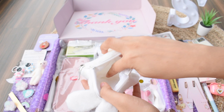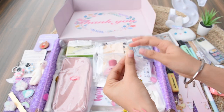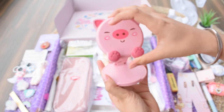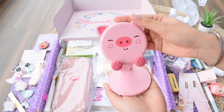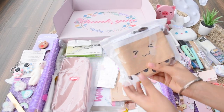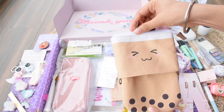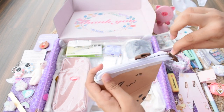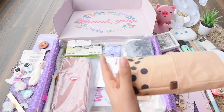Next we have a phone stand — you won't believe it but it just opens up and you can easily keep your phone on it. So cute! Moving on, the next product is a really adorable pencil case in a cute brown color in the boba pattern. It basically extends up so you can store all your stationery in it.